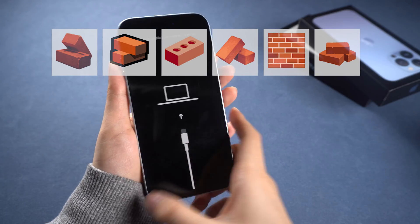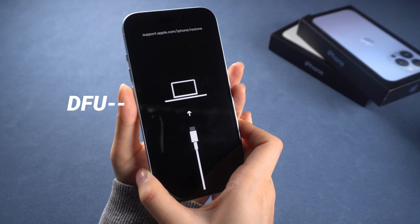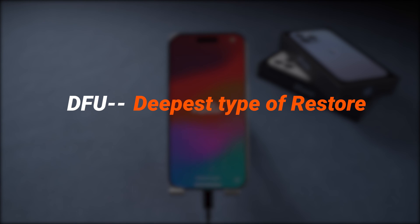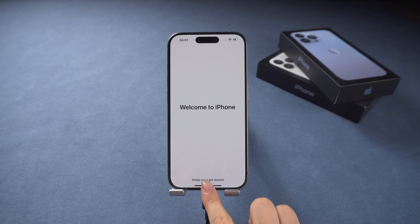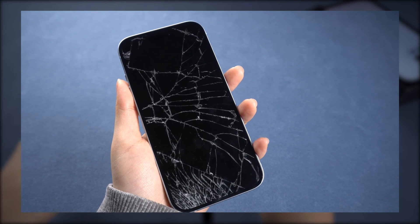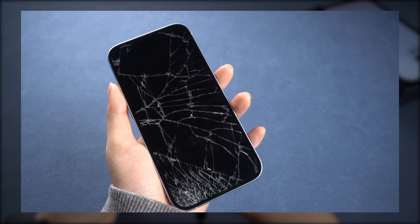If you just accidentally brick your phone, DFU mode is the most convenient way to get it back to normal. DFU stands for Device Firmware Update, and it is the deepest type of restore you can do on an iPhone. It's the quickest way to check your iPhone hardware — if your phone can't be fixed by it, then it's a hardware problem. So it's a must-try before you reach out to a Genius Bar.